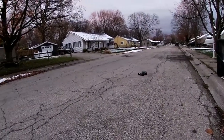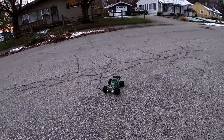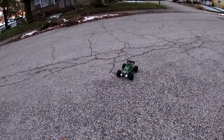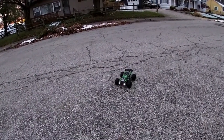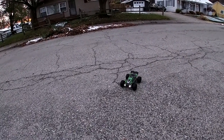All right guys, quick speed test and a quick off-road run on this 1/16 scale SuChiU monster truck. Of course I'll put a link in the description below if you want to check this bad boy out — Christmas is coming and you can't go wrong. Don't forget to like and subscribe, catch you guys in the next episode — I'm out.